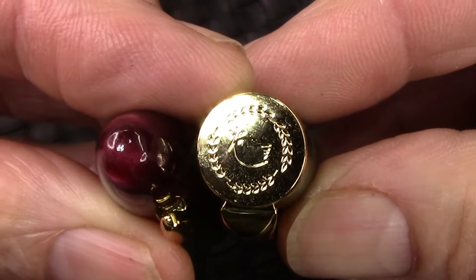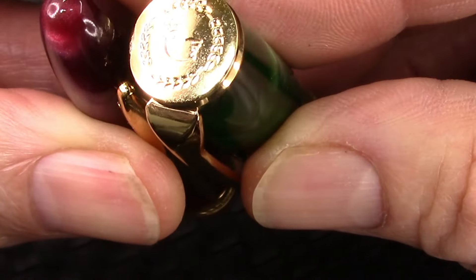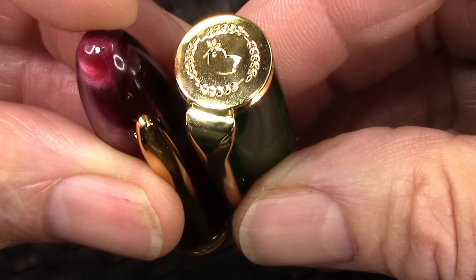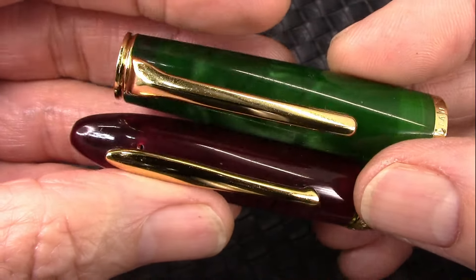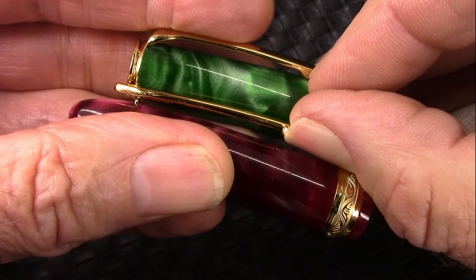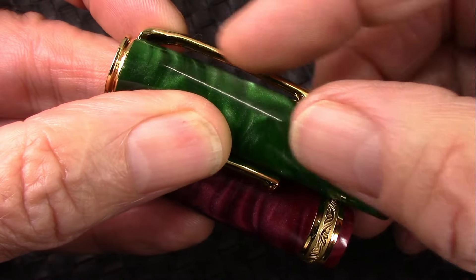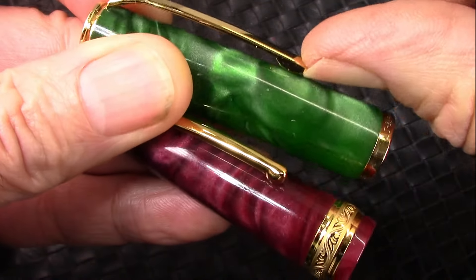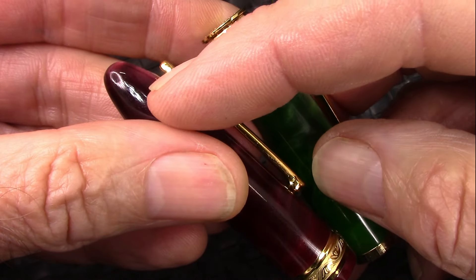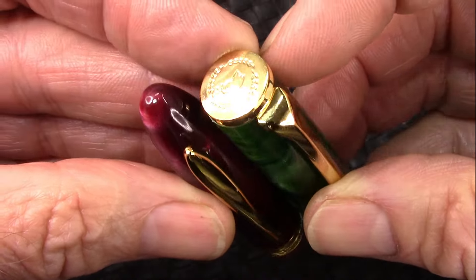The N12 has a classic Hongdian finial at the top of the cap with some type of bird — could be a dove-like bird — and a wreath. They're into the peace motif, whereas the N9 just has a bullet nose. The clips are different. I prefer the look and design of the clip on the N9; it's a solid piece of metal, fairly springy, works well. The N12 has a formed and rolled sheet clip, also similarly sprung. The reason these are two different clips is the way they're attached — this one is inserted into the cap, where this one is part of the finial at the top of the cap.